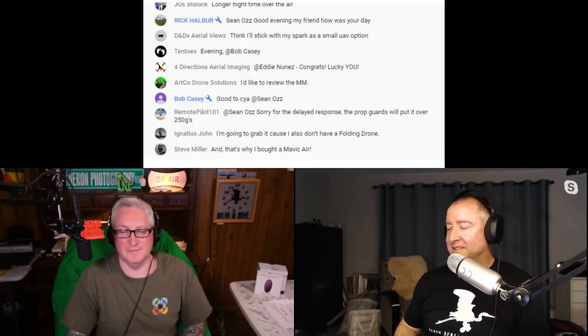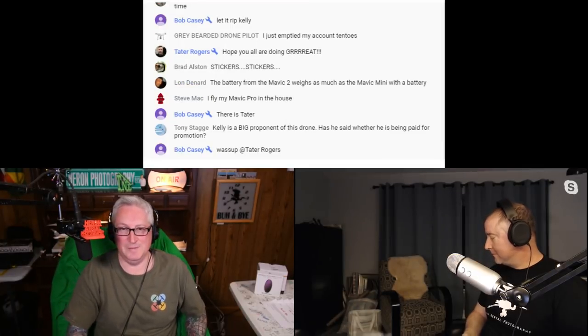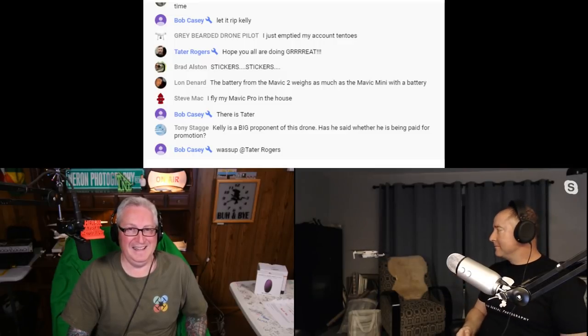Live demonstration: the Mavic Mini is being flown indoors. It's very stable, using downward-facing vision sensors to hold position. Placing a hand underneath it causes it to rise automatically. It's noticeably quiet — significantly quieter than the Mavic Air or Spark. This is being flown with just the remote controller, without the phone app connected, and the vision sensors alone are keeping it steady.